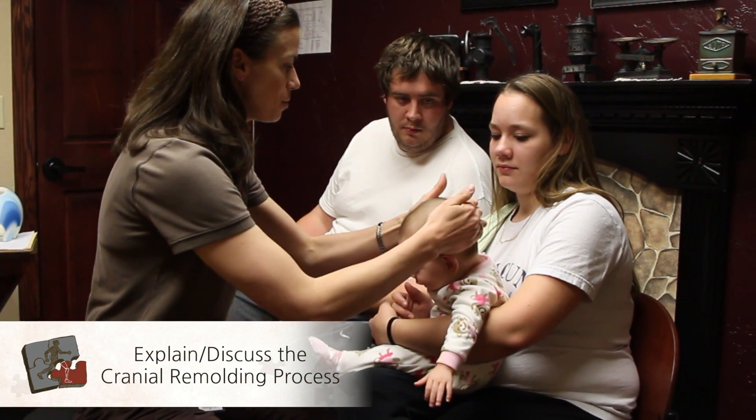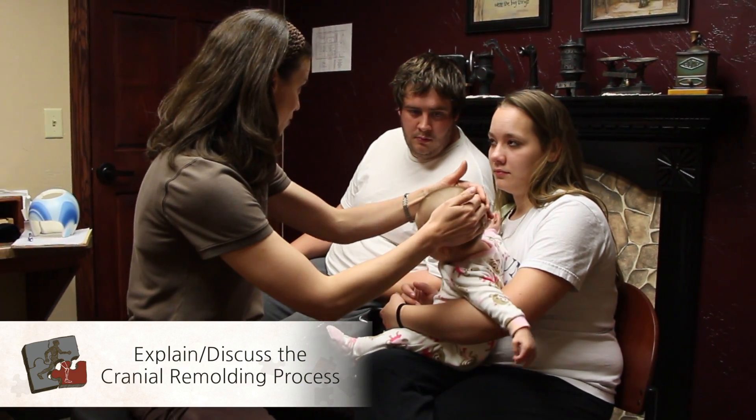First, we explain in detail the cranial process and answer any questions that the parents might have.